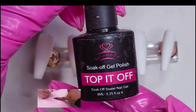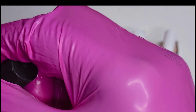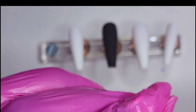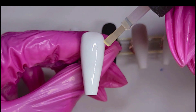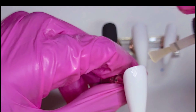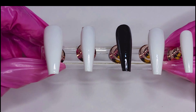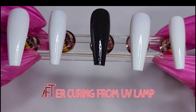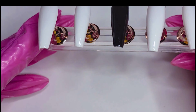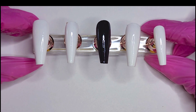After buffing, you want to apply the top coat over your nails to give it a good shine. This helps your adhesive gels adhere better when applied. It also helps prevent removal, so you cure it under the UV lamp after applying the top coat gel. As you can see, after curing under the UV lamp they look real nice, glossy, and shiny.